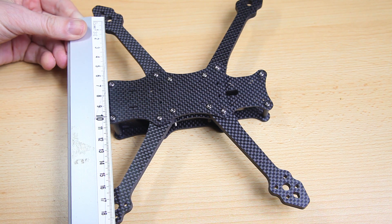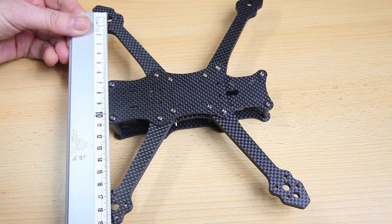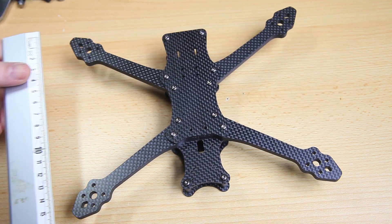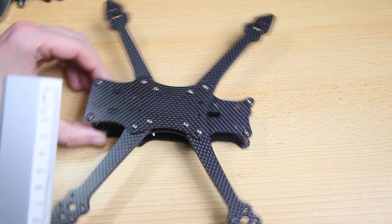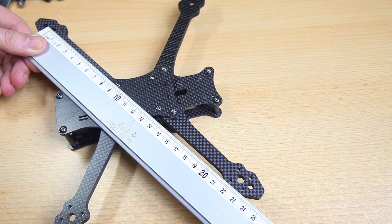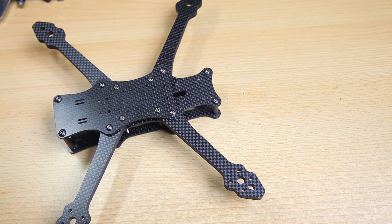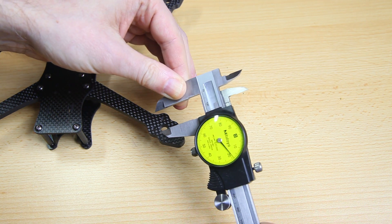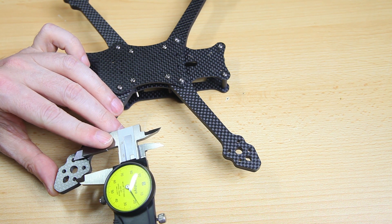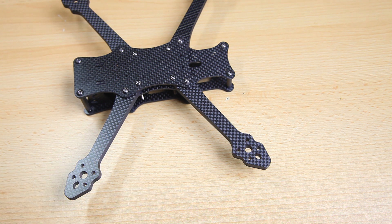Let's do some measuring. Left to right, motor center to motor center, is 178mm. Front to back, motor center to motor center, is 135mm. The wheelbase is 125mm — typical 5-inch quadcopter in that sense. The motor mounting holes are 16mm by 16mm — pretty typical again, so you don't have a lot of flexibility in using other motor sizes, but it is what it is.